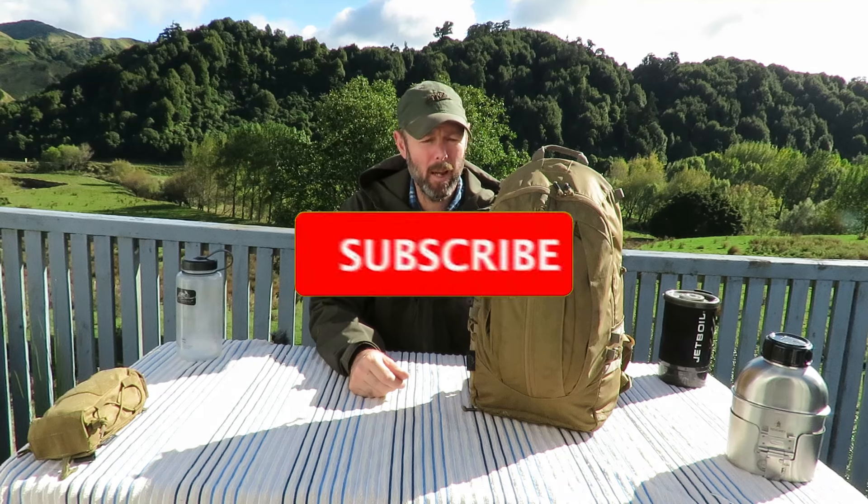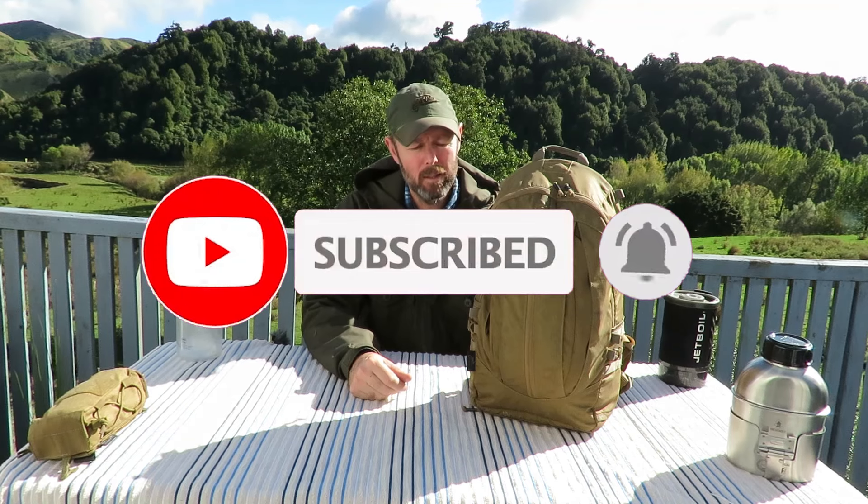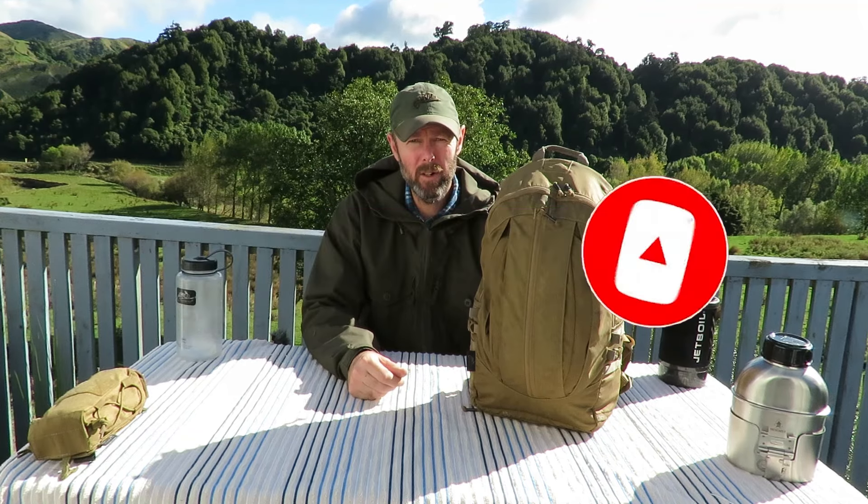Hi guys, my name is Kelvin. I'm with BushLifeNZ.com. Today I want to do a video on one of my favorite packs, the Helikon-Tex Groundhold Pack. This is a really cool, very versatile little day pack, sort of EDC pack. I use it for loads of stuff — out on the hill, around town, or at work. It's got loads of features and we'll go through them together.